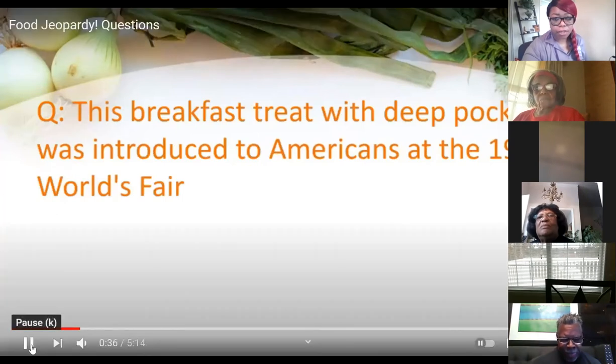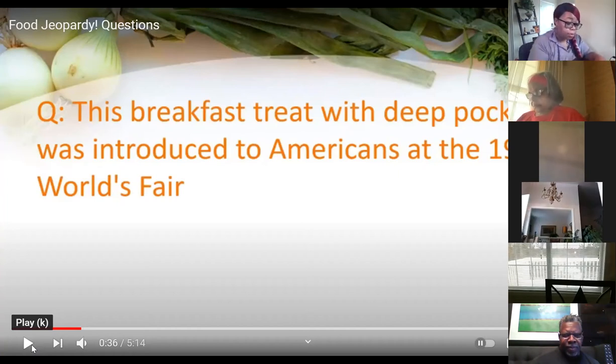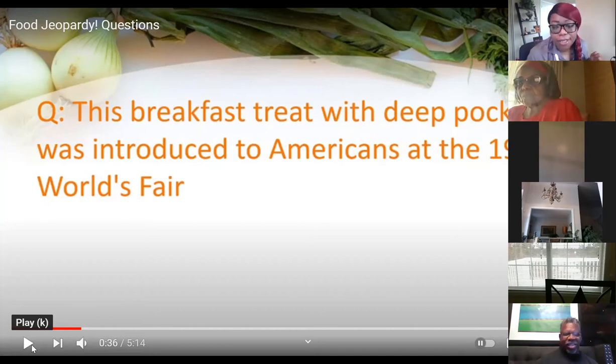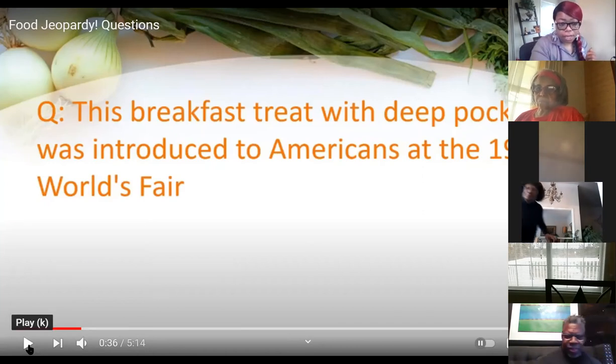Third question: this breakfast treat with deep pockets was introduced to Americans at the 1964 World's Fair. What is funnel cake? No — this is Jeopardy, you're supposed to say 'What is.' What is funnel cake? And Mr. Stacy, what is the waffle cone? I have to say incorrect — the answer is Belgian waffle. Not a waffle cone, but Belgian waffle — those deep pockets, you know!